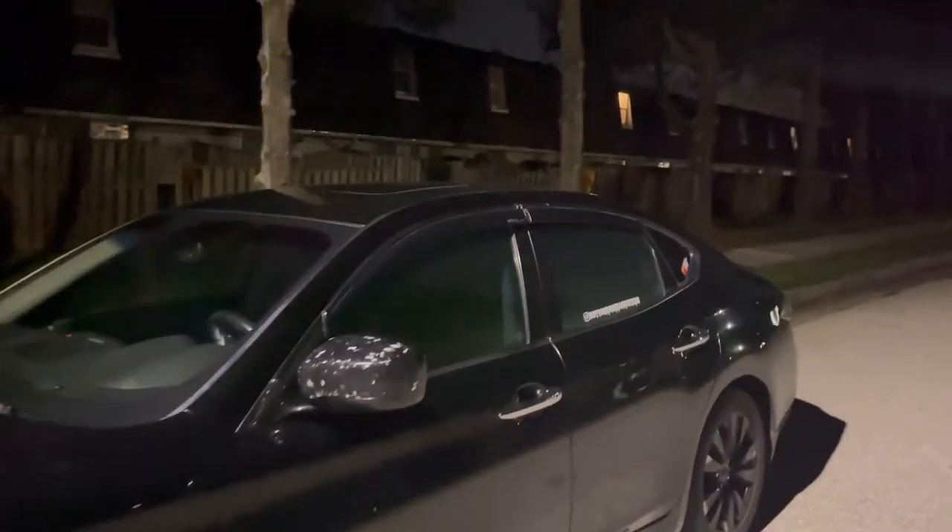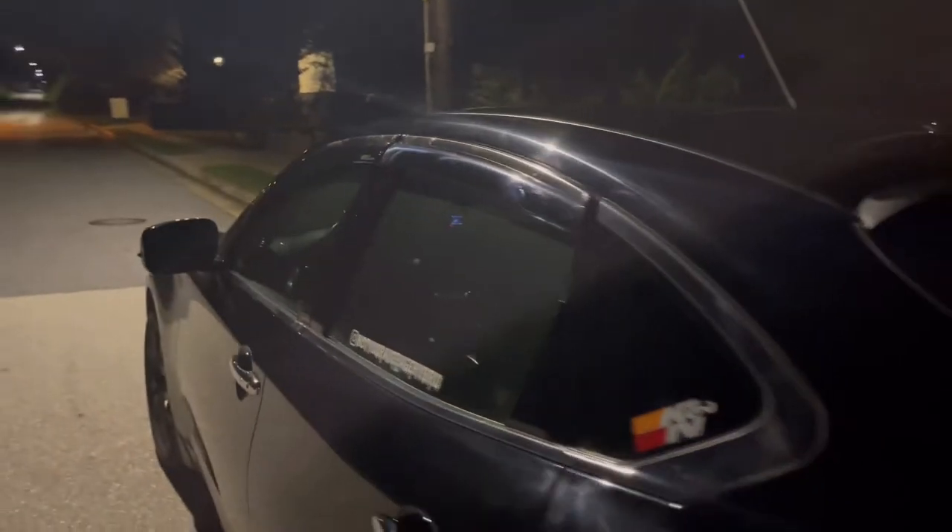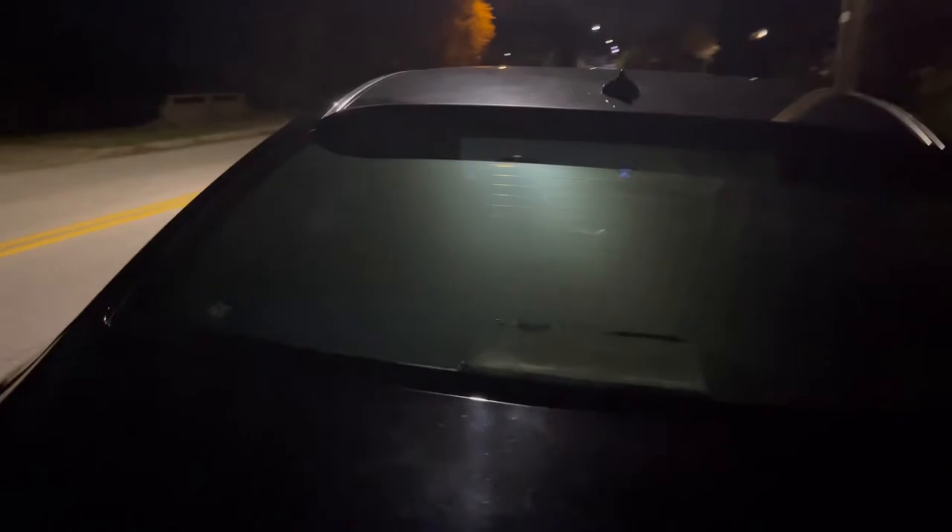So you guys can see what it looks like with the car just sitting, chilling — lights off, car off. You can definitely see it's a mirror, as you can see. With the lights bouncing off of it you can't really see in there; the background looks completely silver.